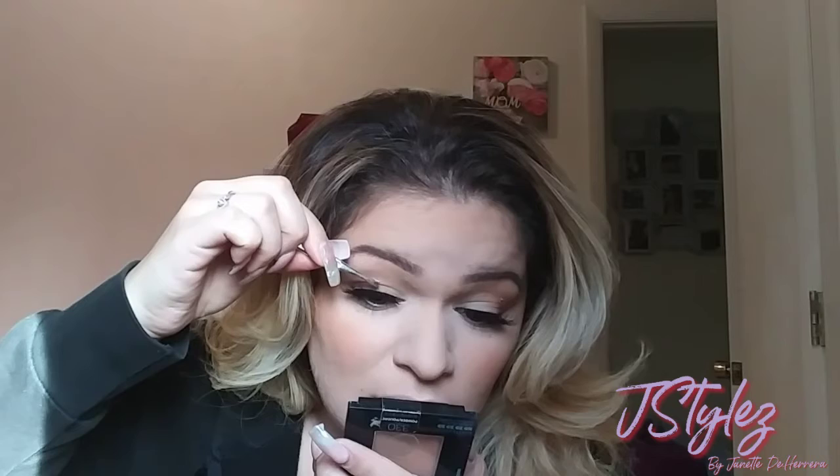What's cool about the 3D minks is that the lash band is actually thicker, because the lashes are layered on top of each other. So I can go in with the tweezer. There's also a tool for this — they have tools for this, it looks like a little tweezer but it's longer. You don't want to put this on your lash — you want to put it right above, on the band.